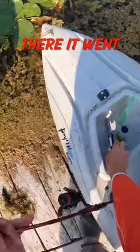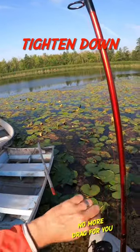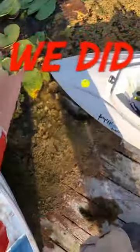There — oh, there it went! Take it way out, yeah, take it way out. Tighten down. Do you think I can horse a dogfish through here? Did we get it? Yes we did!